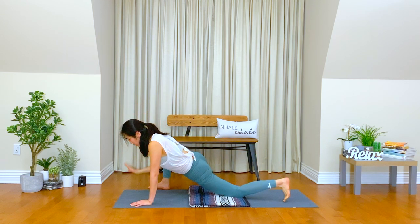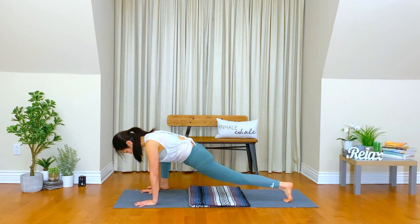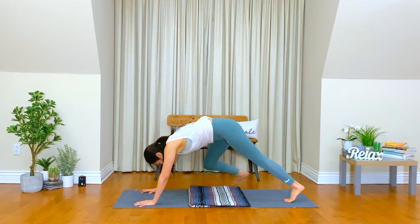Nice and long breath here. Inhale. Exhale. Try not to force yourself. Inhale, you know what really matters in the moment. Exhale. Good. Release. Bring your right hand down, lift your left knee up, find your downward facing dog. Right foot back, stretch your leg.